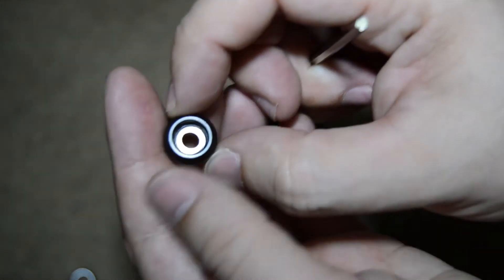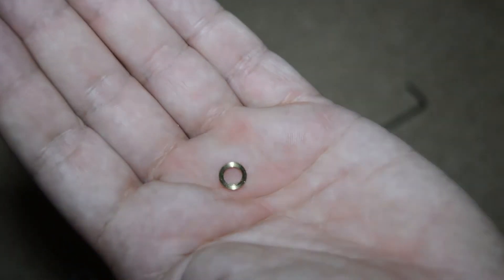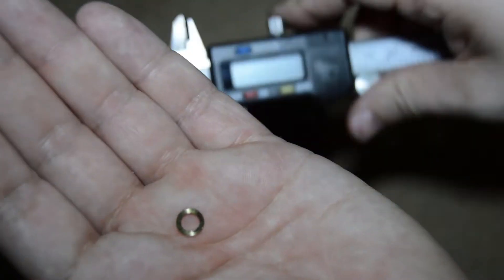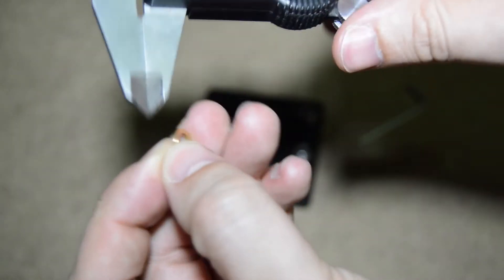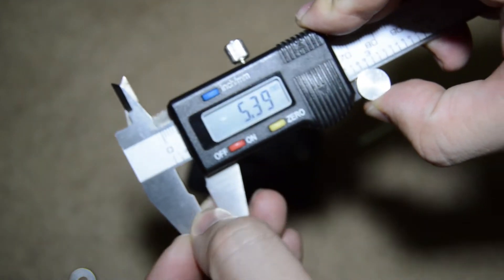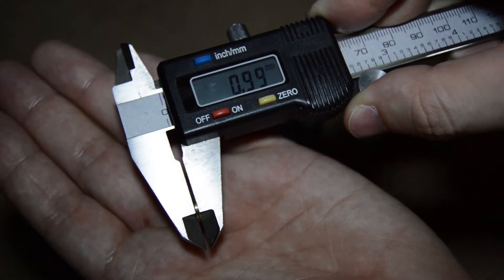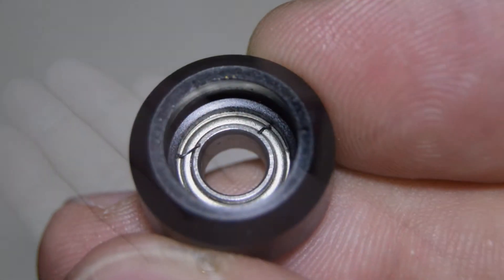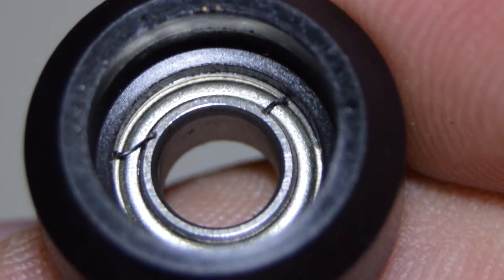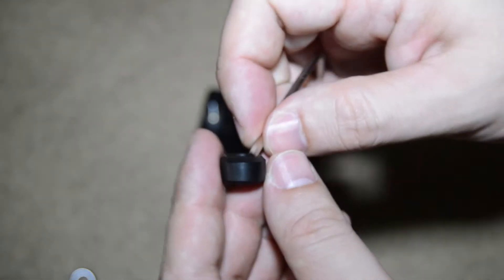Inside, there is a shim, which is the same one you find in the bags. This shim is one millimeter thick. I inspected the wheel inside and found plastic debris from the wheel itself. The debris is responsible for the sand feeling.